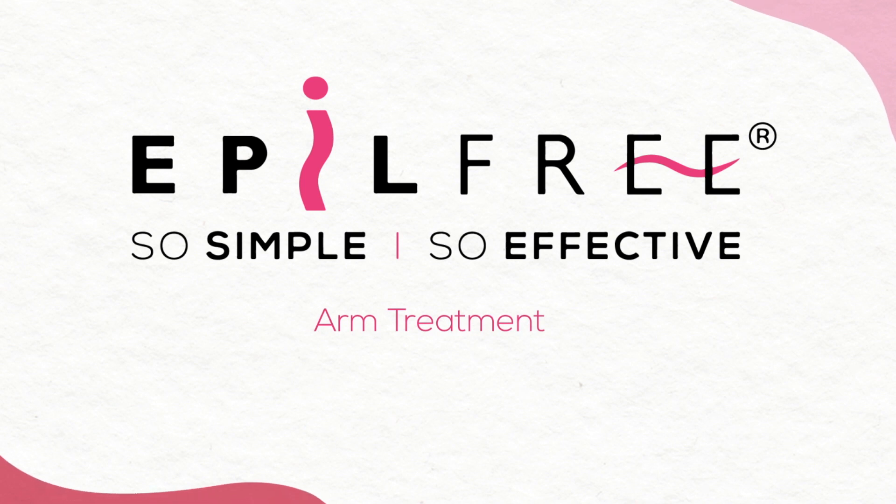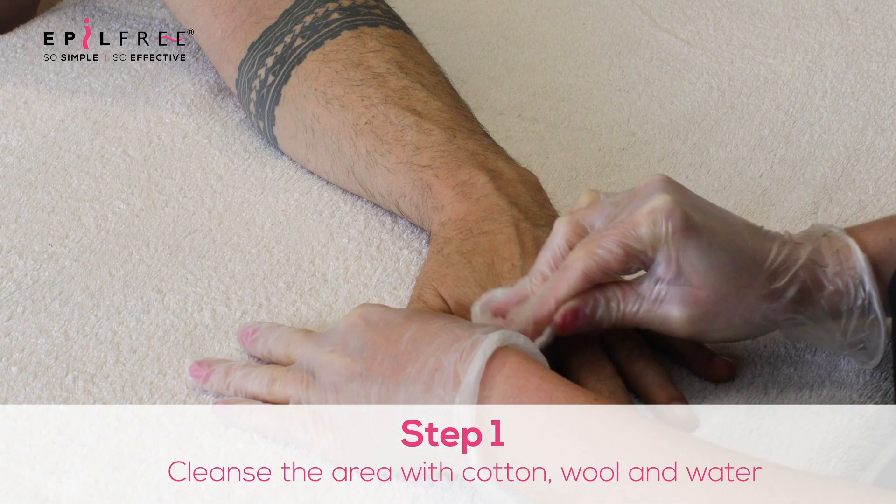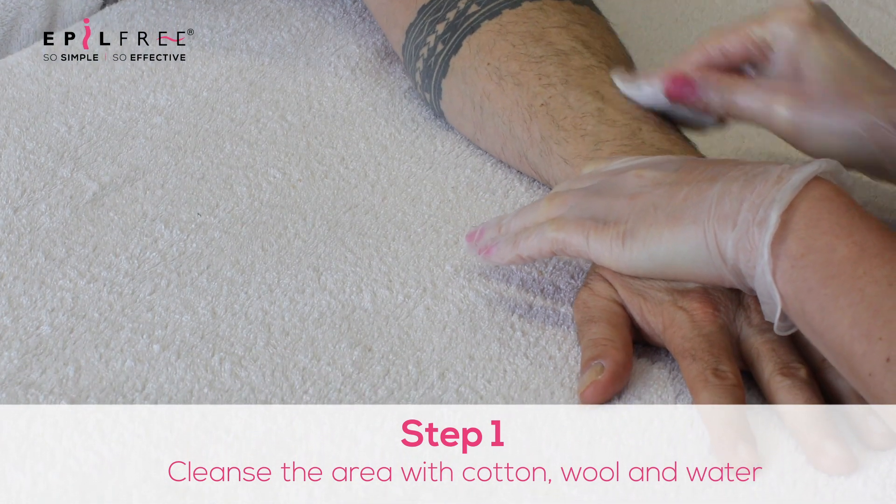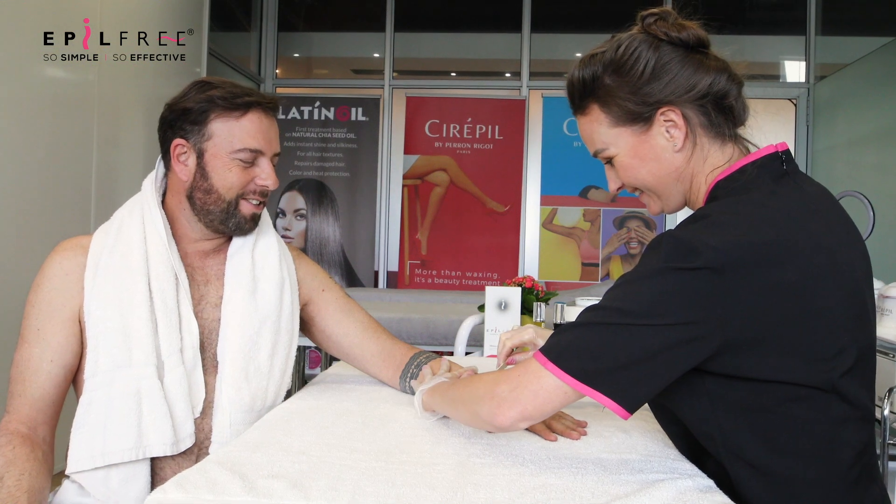Welcome to your arm treatment demonstration. To start off with, you're going to pre-cleanse the area using cotton and water only. No pre-cleanse oils or powders should be applied to the treatment area.